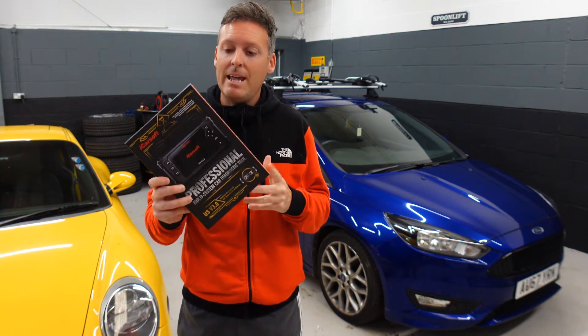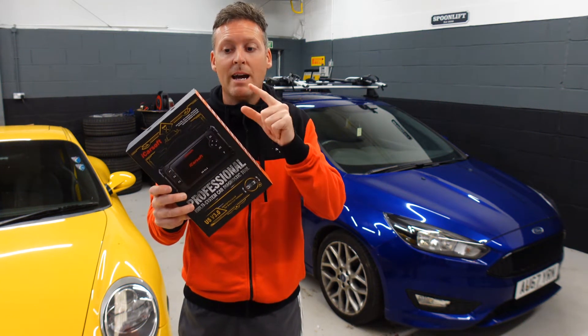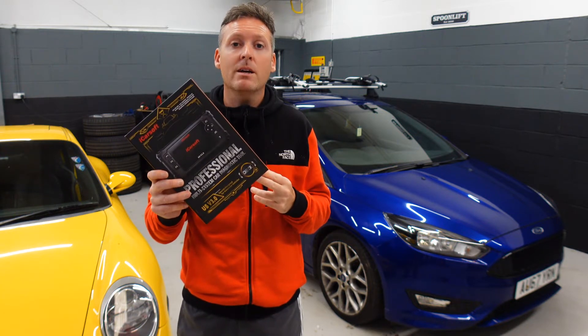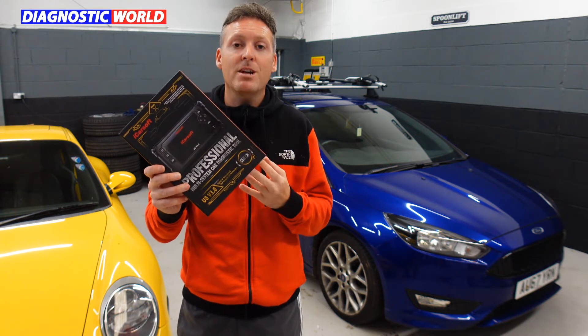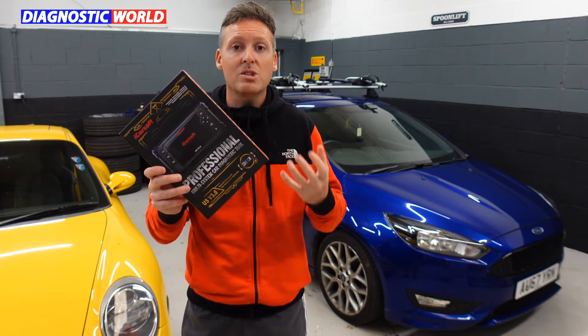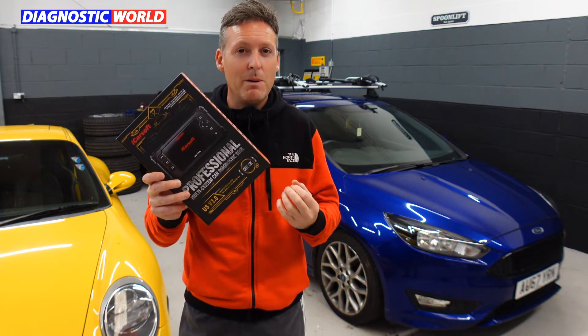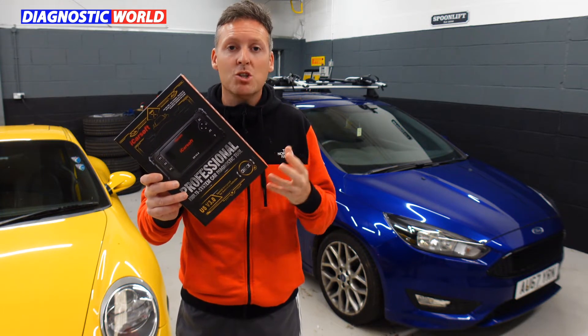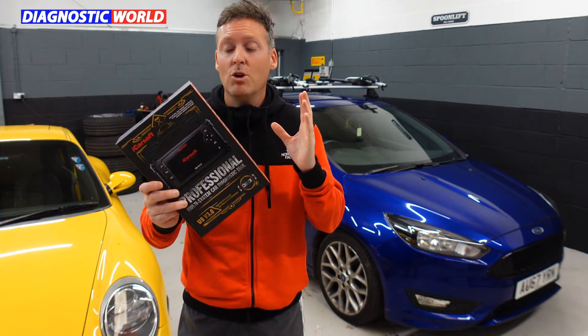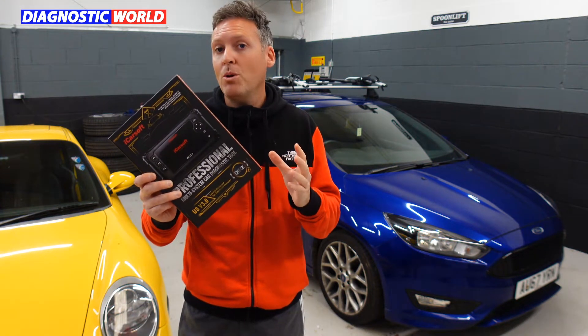Hi guys, welcome back to the ScanTool Network. In this video we're going to be taking a closer look at the iCarsoft US version 3.0 tool. It's a multi-vehicle, multi-system, multi-functionality scan tool which covers bi-directional controls, all systems within the vehicles, and a lot of special and service functions as well. We'll get into the vehicle, take a closer look at the screens, what it can do, and have a look at the box contents.